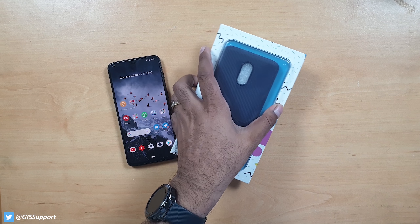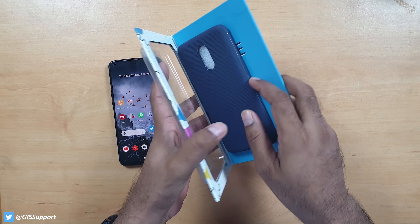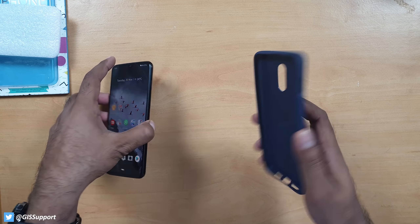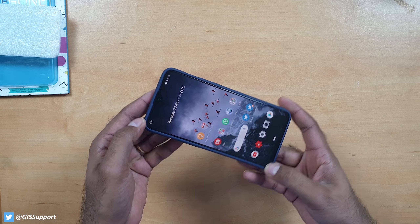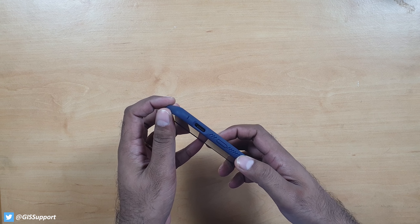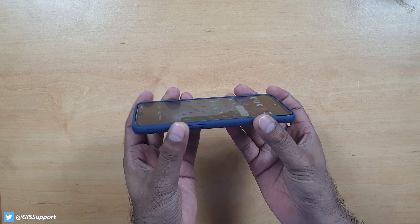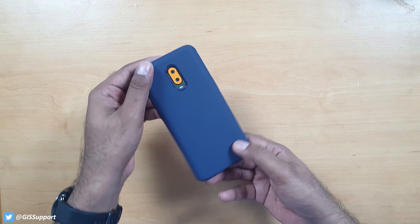First up is the Keogi brand — it's actually a good brand. I haven't tried it in the past but wanted to give it a shot. It's available in many colors. It's not written on the packaging, but on the website they claim it is drop-proof. The fit on the phone is great — proper protection for the camera, alert slider is easily accessible, power button and volume button work fine. There are slightly raised edges, so if you apply tempered glass that should work fine. That's your Keogi case in blue.